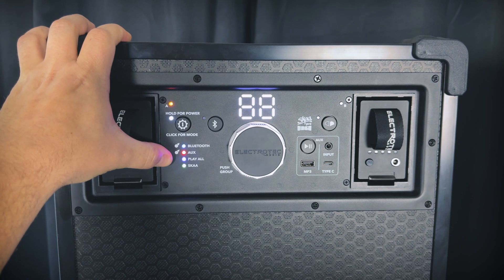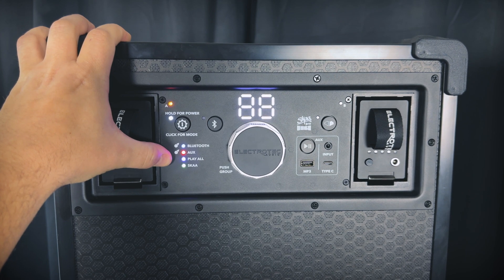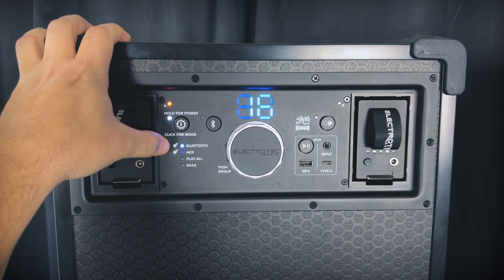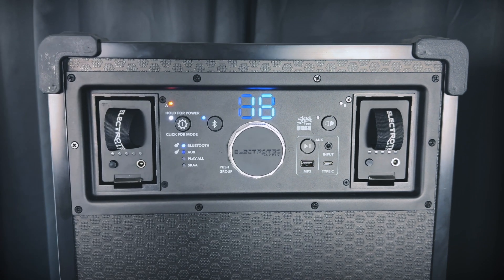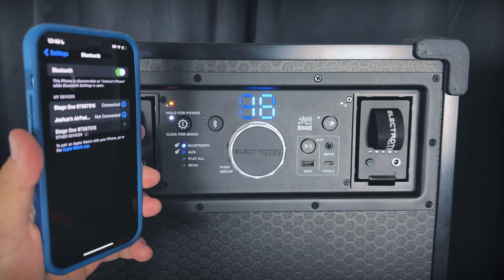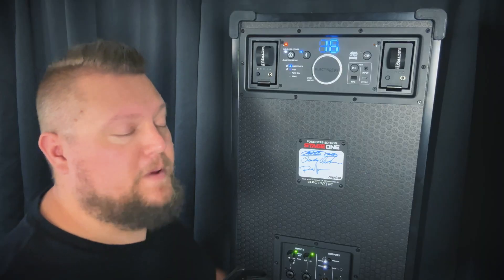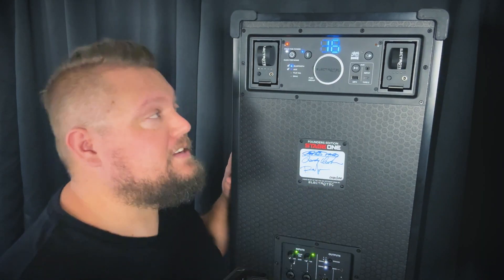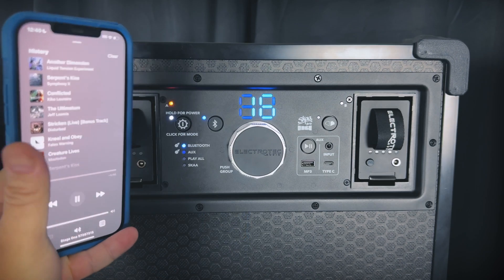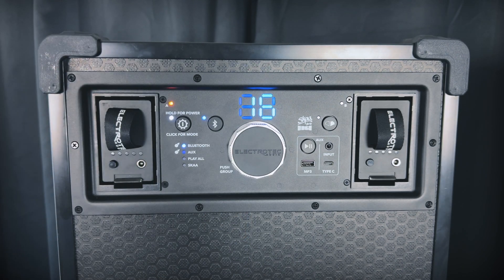There are four modes you can select from. For the hub to receive audio over Bluetooth, you'll want to tap the power button until you are in Bluetooth mode. I'm going to go ahead and pair the Stage One to my iPhone over Bluetooth. Once the speaker is paired to your device, you'll see the Bluetooth LED indicator go solid, and then you can play some music and dial in the volume to your liking.